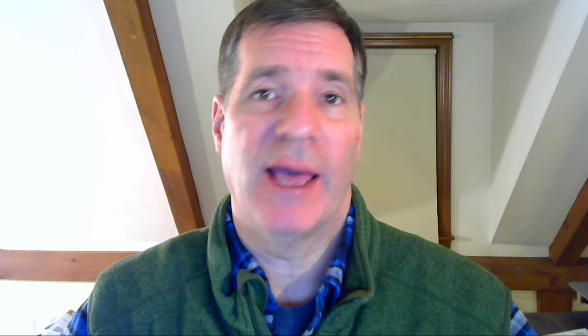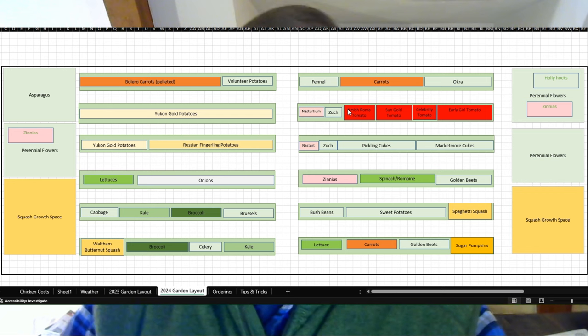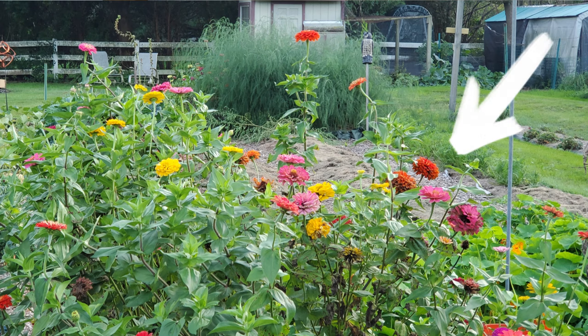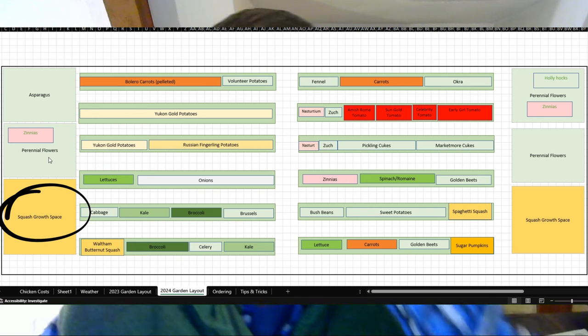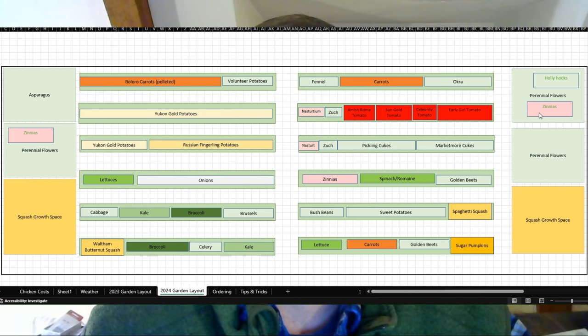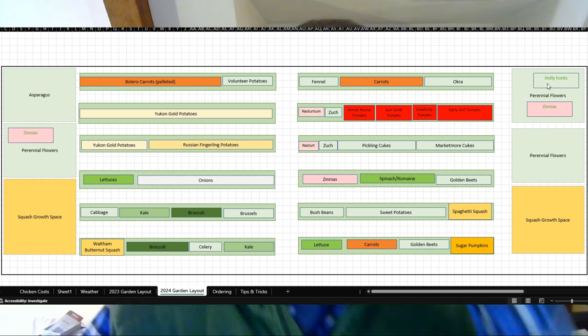What you're going to see on the screen now is an Excel spreadsheet I made to delineate my garden layout. This is what my garden looks like — practically to scale. Up here on the top left I have my asparagus patch, down from that I have perennial flowers — this year I featured zinnias — and below that I have a space full of wood chips where I let the squash grow. I have a similar space on the right-hand side with more perennial flowers, including more zinnias and some hollyhocks. The goal is to have flowers on the ends of the garden to draw bees and beneficial insects — and it looks pretty too.